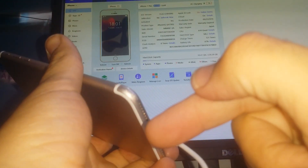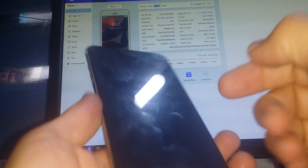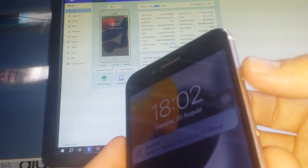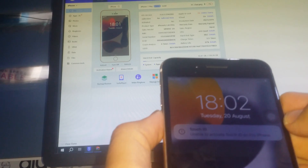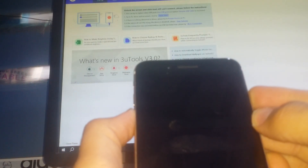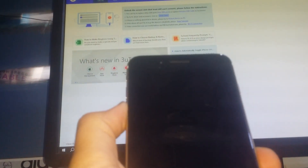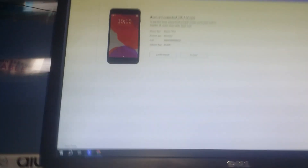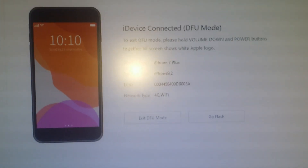To enter the DFU mode, you have to insert the USB cable to the computer, then press and hold the volume down and the power button. This will restart your iPhone, then release the power button. As you can see, your phone is now in DFU mode.